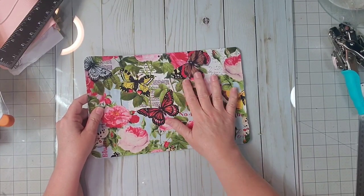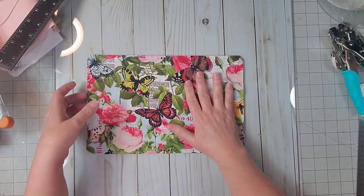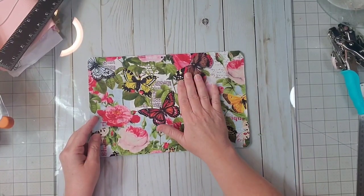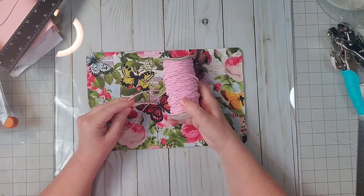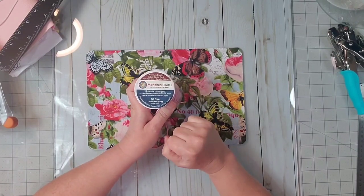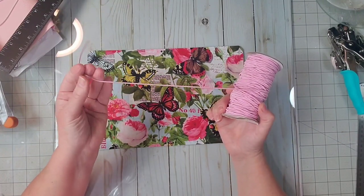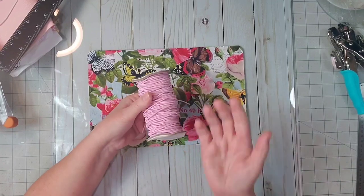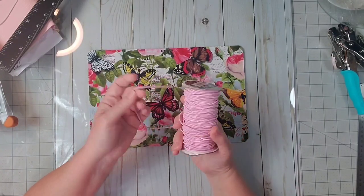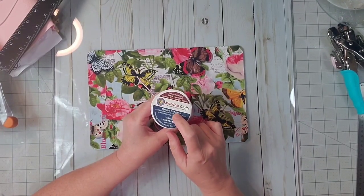I do want to tell you one thing — my glue isn't completely dry yet. This really needs to set overnight and stiffen up, so tonight I'm going to finish letting this dry. But I want to go ahead and show you how to string this book. I'm going to use two-millimeter elastic by Mandala Crafts, ordered from Amazon. I have made tons of planners and journals and have not used all of my elastic — it lasts a really long time. It's two millimeters wide; you really need that size.